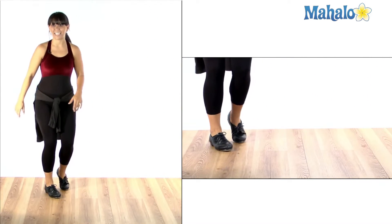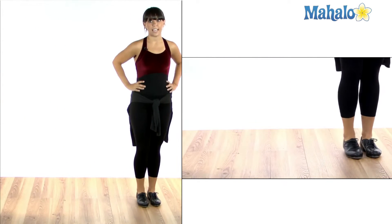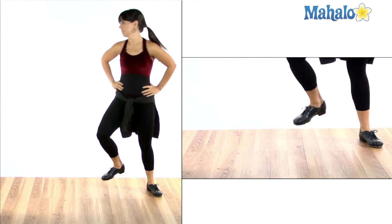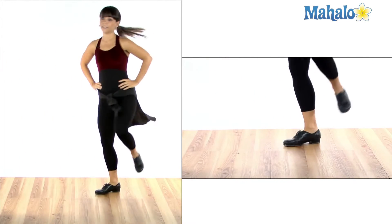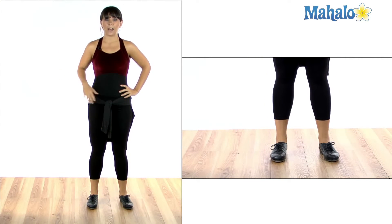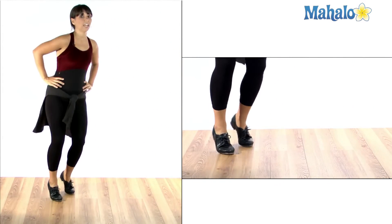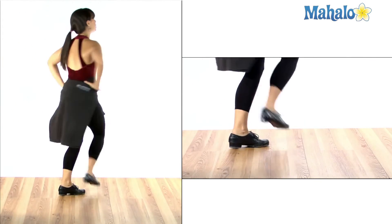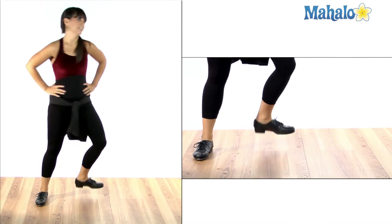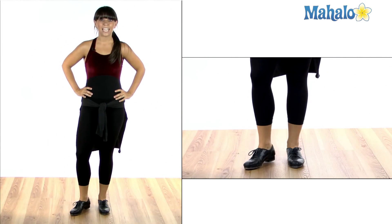Let's try it a little bit faster together so you can hear the sounds. Make sure you're getting all four sounds — one, two, three, four — and then the stamp out of it. So in total there should be six sounds. That's how you do turning cramp rolls in tap dancing.